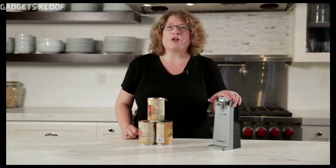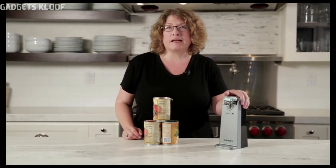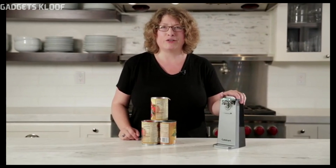A can opener is an essential item for your kitchen. It opens any size can, stores easily because it's nice and compact, and it's very sturdy.